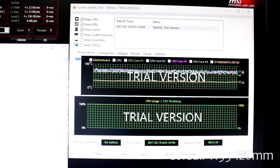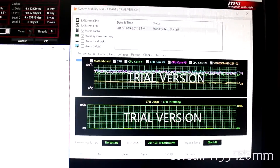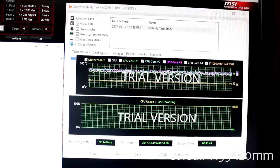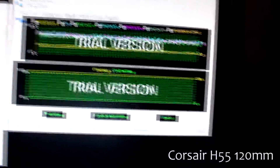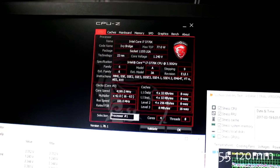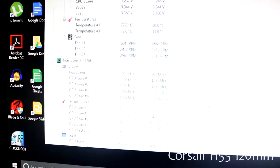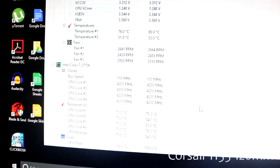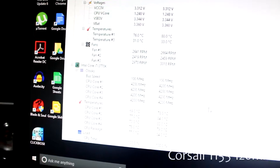Alright guys, I switched to a voiceover — sorry about the audio quality. As you can see, I'm using the system stability stress test in AIDA64 for over 40 minutes, set at 4200MHz with voltage still on auto. The temperatures shown are 78, 84, 83, 89, and 84 degrees Celsius as the maximum.